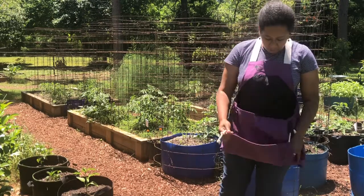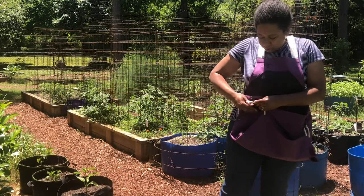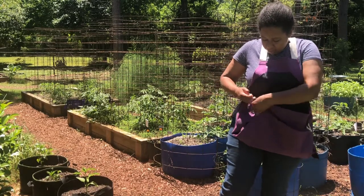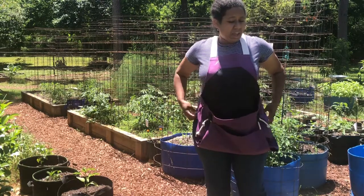To fold it in half, you just put the little ropes in these clips. I'm really excited because I've wanted an apron for a long time and now I'm all set and ready.